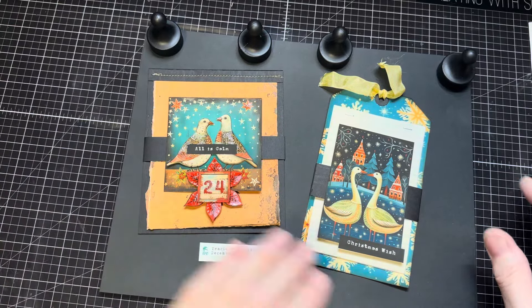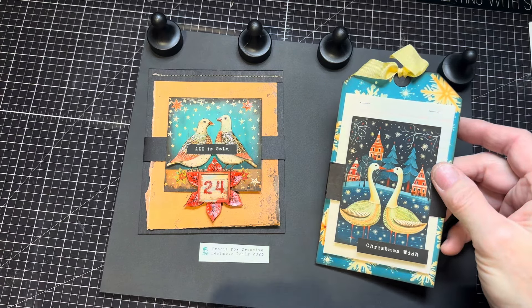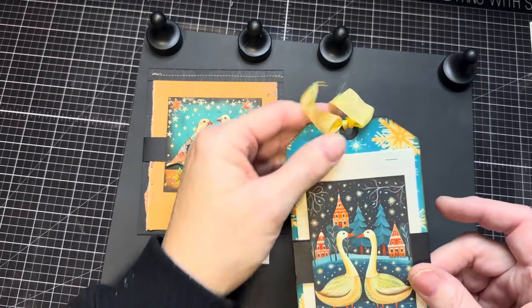Hi, I'm Cori. Welcome to Creating with Scraps. Today is day 24 of the 2023 December Daily Advent Tags Calendar event hosted by Tracy Fox Creative.